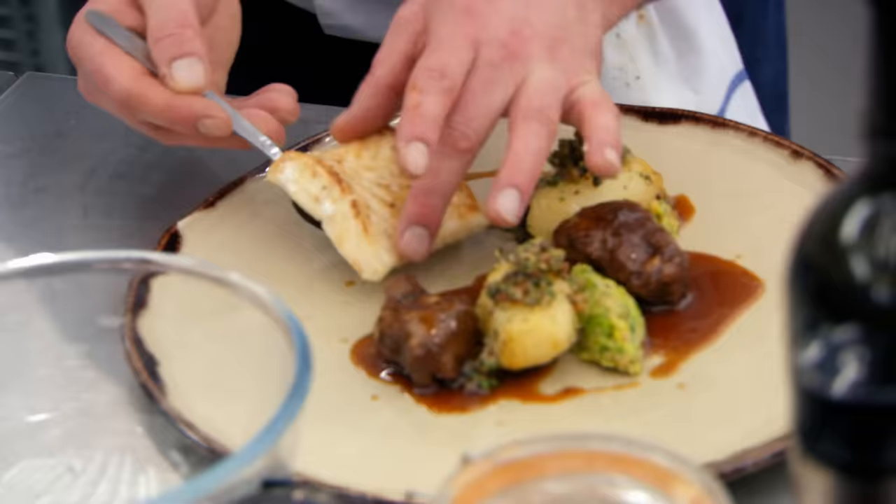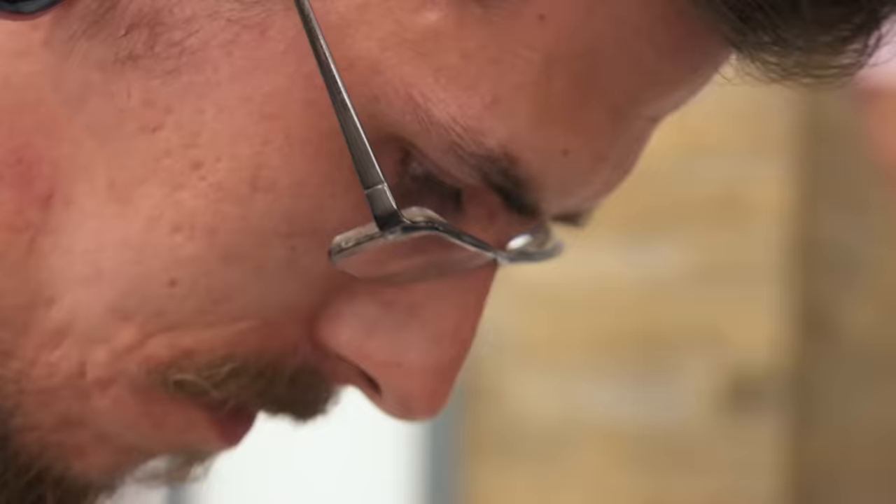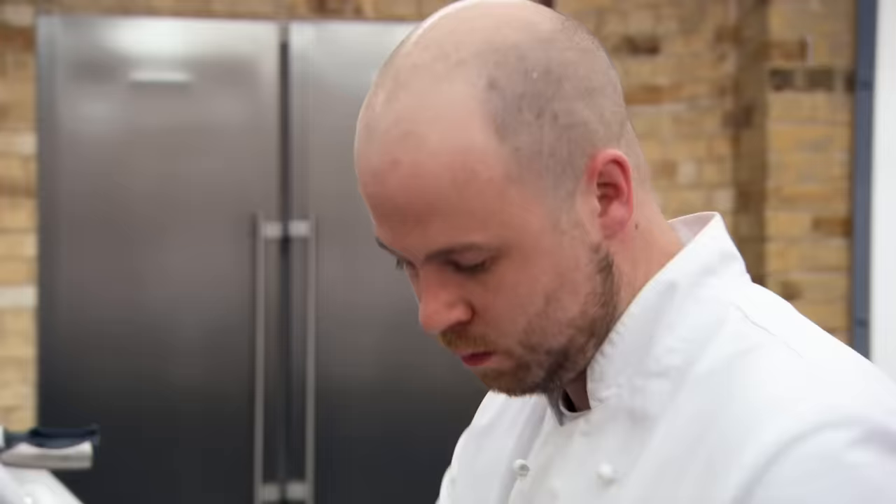Perfectly cooked. Just last minute. 60 seconds, very last touches. Chefs, your time is up. Stop.